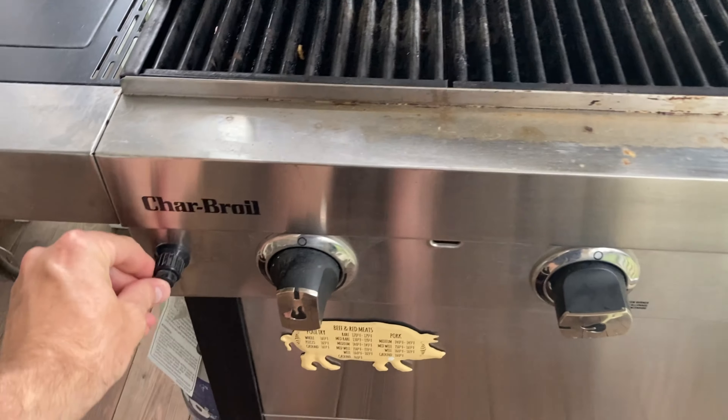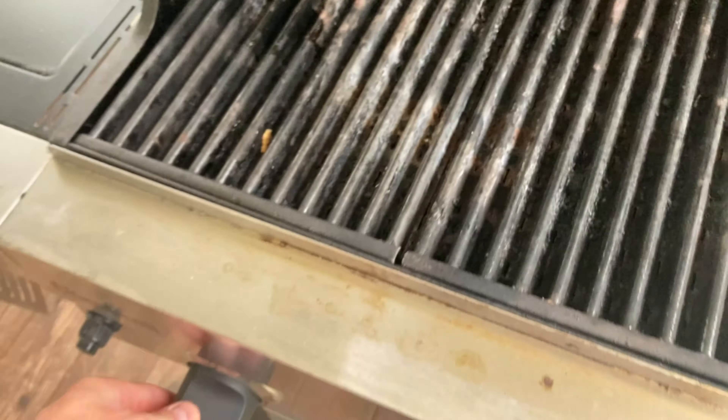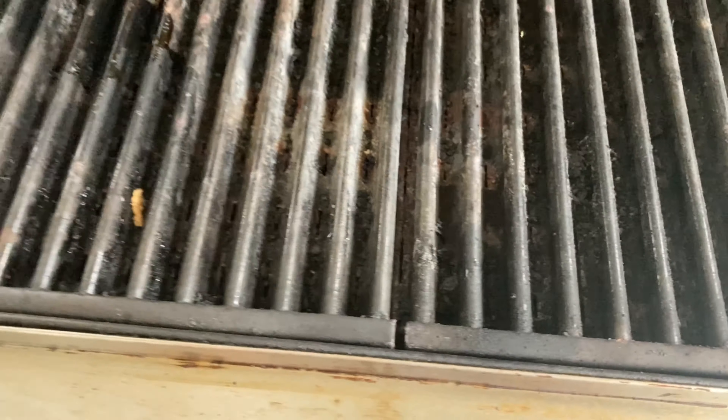And then press the button. Yeah, that does the trick! That's how you do it right there. Pretty easy — hopefully this has helped you out. Thanks so much!